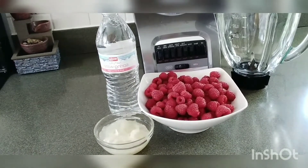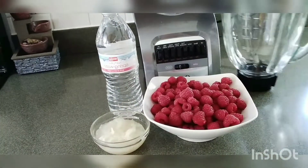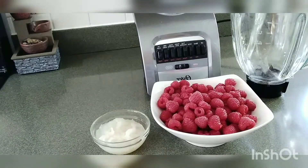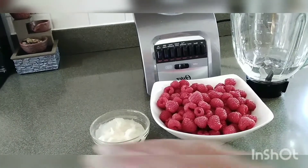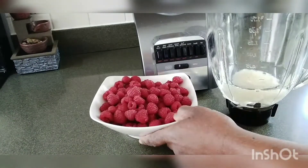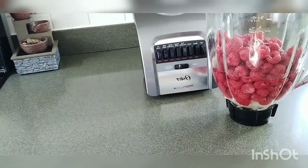Okay guys, these are my ingredients that I'm using. I have my raspberry and sea moss. So I'm going to make a raspberry and sea moss smoothie for you guys. I'm going to pour my water in my blender. This is my sea moss right here, as you can see. So I'm going to pour my sea moss in here, then I'm going to pour my raspberry right inside here too. I already washed it off, so that's the water from it.